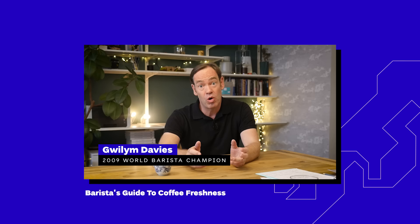Hey guys, it's Aleš from European Coffee Trip and in this video we will talk about coffee freshness again. In the previous video, Willem talked to professional baristas, but now Petra will share how to keep coffee fresh at home.